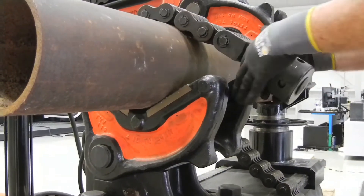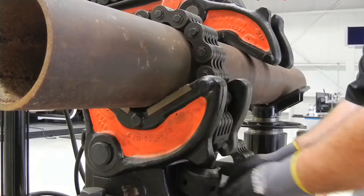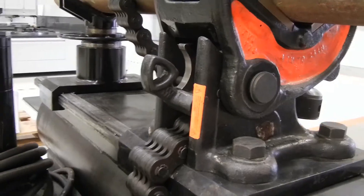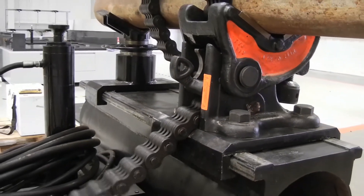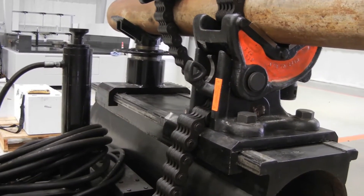Pull enough chain through the vise as needed to seat the chain screw nut in the jaw latching area. Pull the slack out of the chain and lock the pawl by bringing it down until the pawl latch engages.